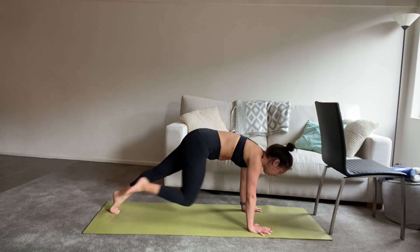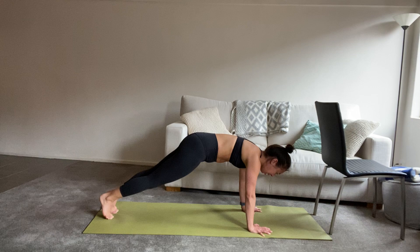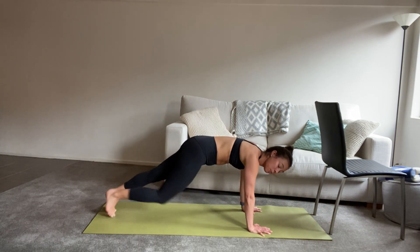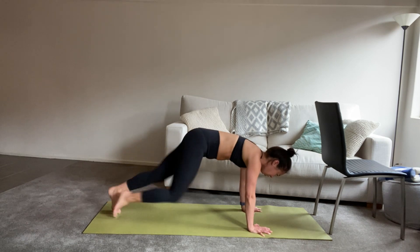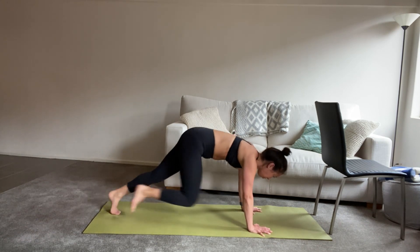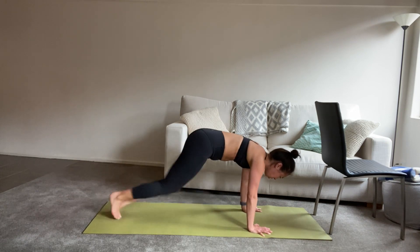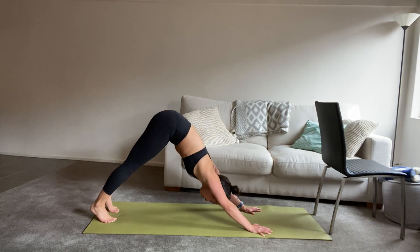Keeping that belly in nice and tight. You can stay at this pace or we can start to jog it out through those legs. We've got another eight counts to go — five, six, four, three, two — plank and hold. Breathe in. We lift back into downward facing dog.